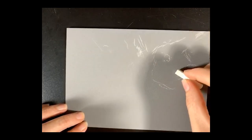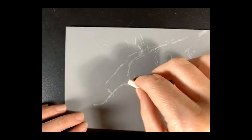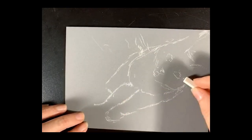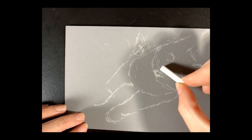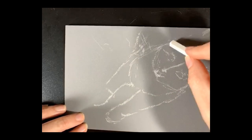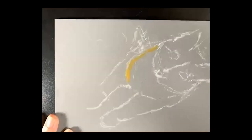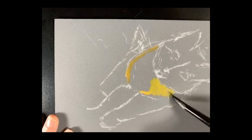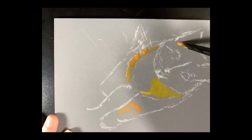Hey guys, welcome to another paint along — I'm so glad you could hang out with me today. I'm Jess, also known as Artist Journey, and today you're going to be following along as I do a portrait request. The portrait is of a kitty cat named Yada — Y-A-D-A.